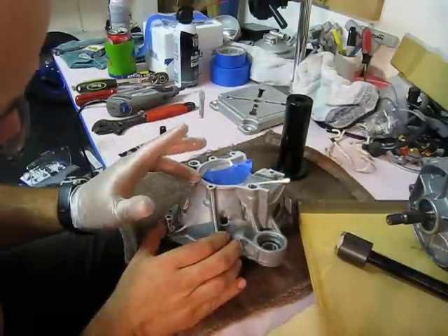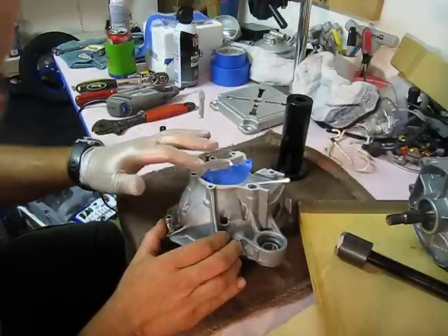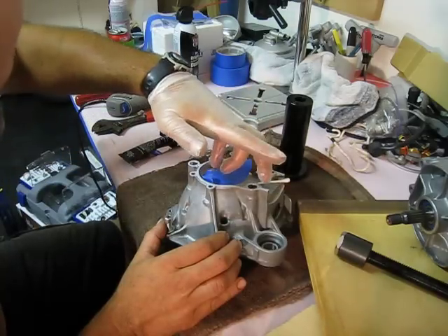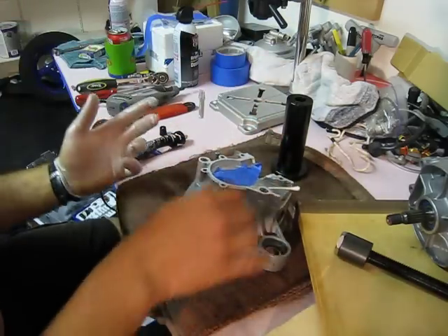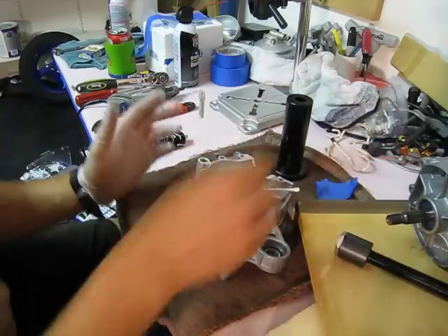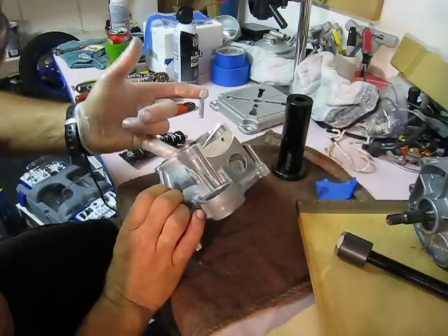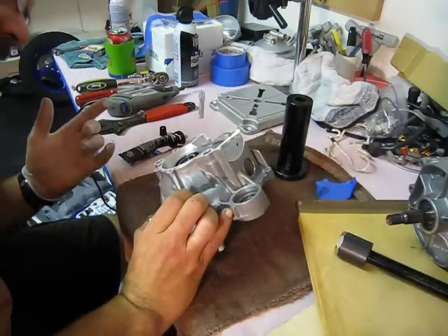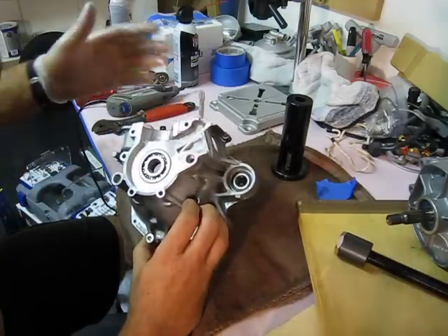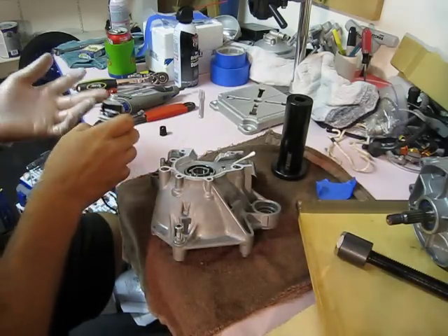That looks pretty good — we have a little excess there. Good time to get the excess off right now while you can get at it nice and easily. Wipe the inside with the finger, take this tape off now, run your finger around the inside and pull off any excess. Look it over — I see I got a spot that I missed, so I'll get that.